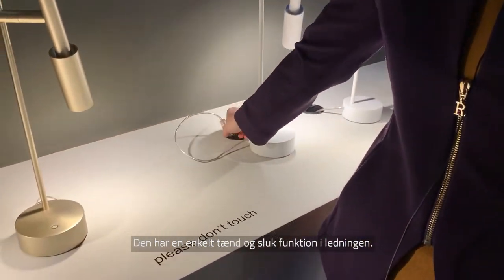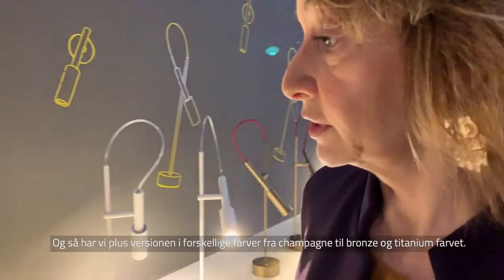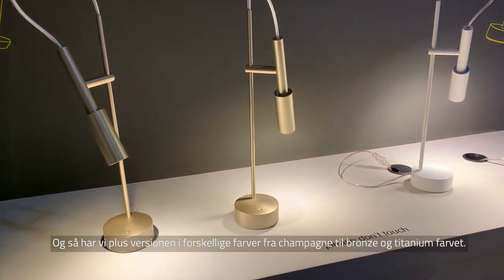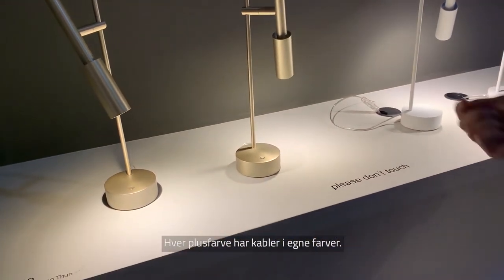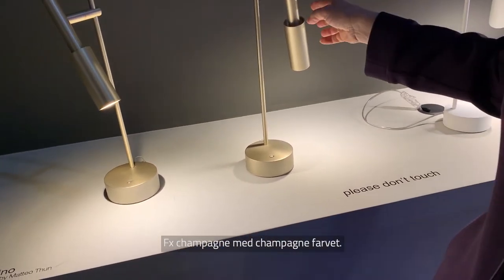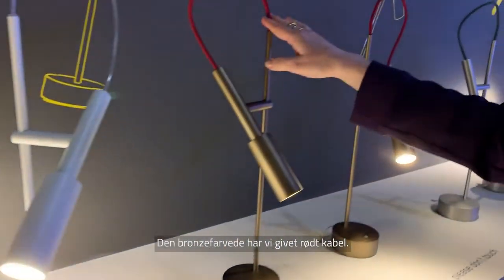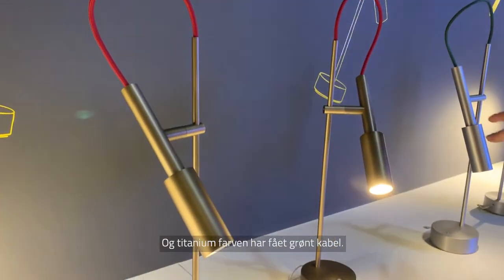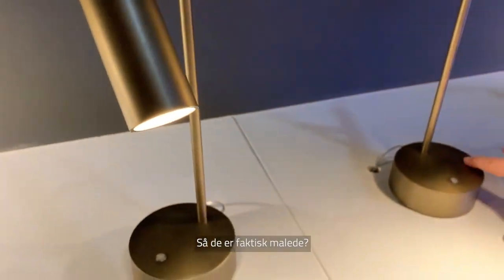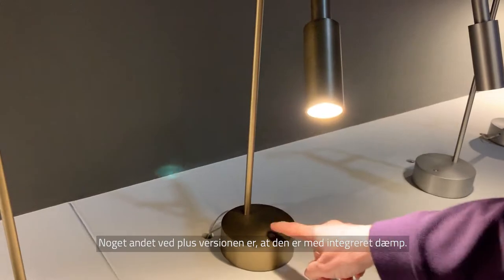The basic version has a simple on/off switch along the cable. Or we have a plus version with different colors from champagne to bronze to titanium, and each color has its own colored cable — champagne color for champagne, red cable for bronze, and green cable for titanium. The finish is really impressive, it's paint. And another feature of the plus version is that it's also dimmable.